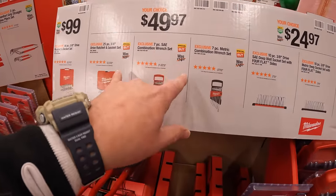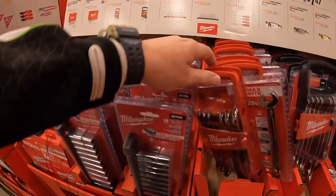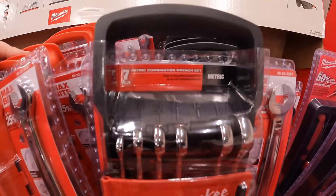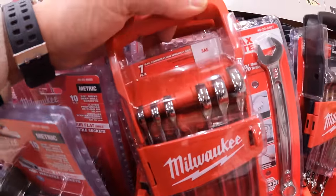Or they have a 7-piece SAE or metric combination wrench set. The SAE is red and the metric is black. These are not ratcheting, but I do wish that they were.